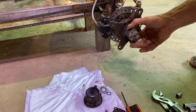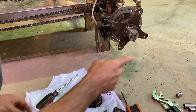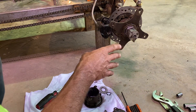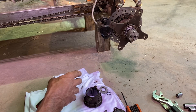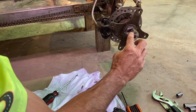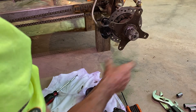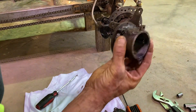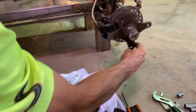So the way this works is when you run into a log or a rock and the front tires stop, the rear axle is always driving. So when the wheel stops and this ratchet comes around, it will engage with the teeth on this hub extension and then start driving the front wheel.